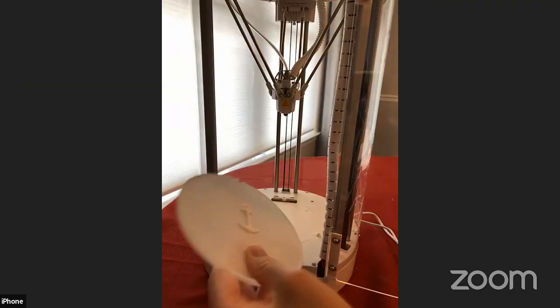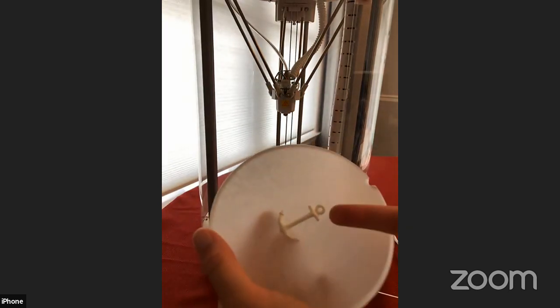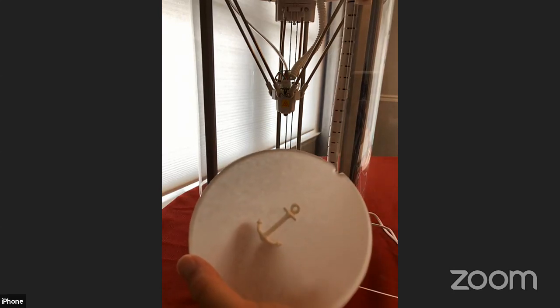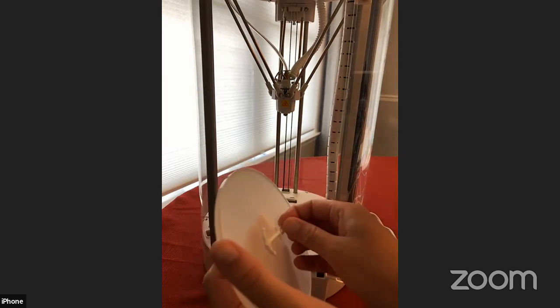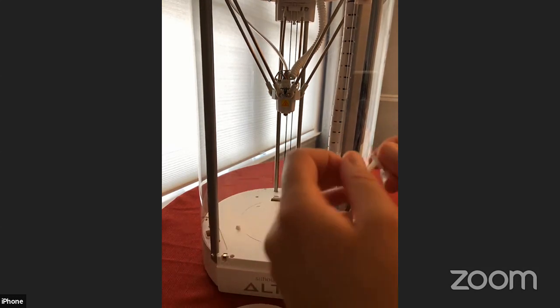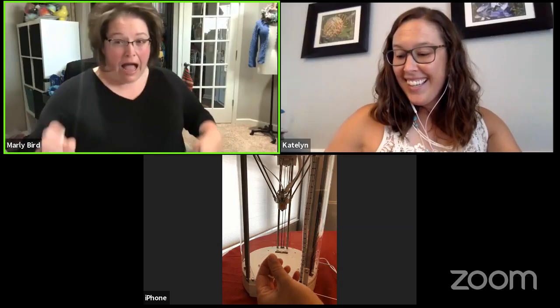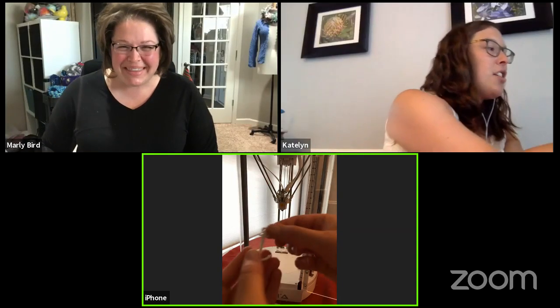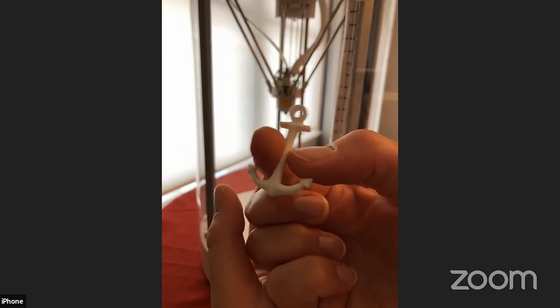I just took the base right out of the machine — it's just an acrylic plate. Now you need to peel the print off, and it can be really tricky. Sometimes they're really hard to get off. They give you a spatula to help, and sometimes they just pop right off depending on how you get underneath it. With the cat dish, I had the hardest time getting it off — I don't know if it was because it was so large. And there it is — you'll see some little bits of filament that come off which you can just pick off with your fingers.